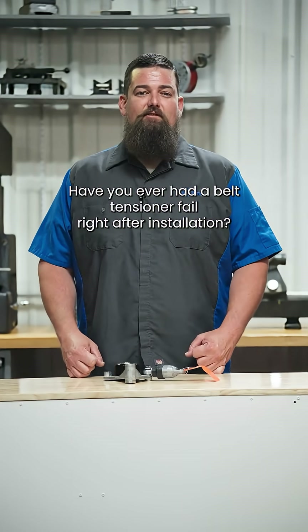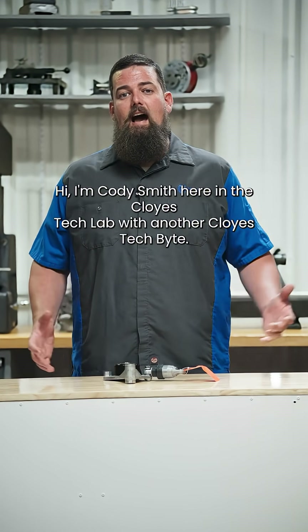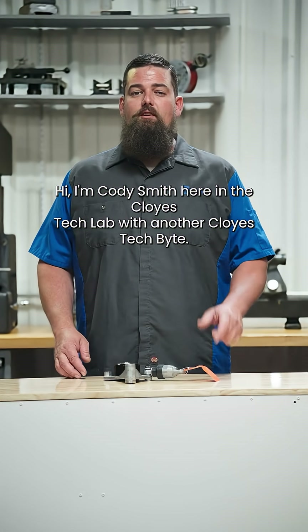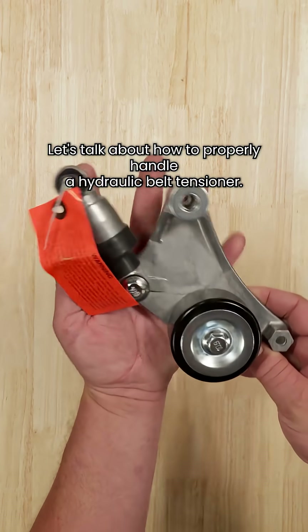Have you ever had a belt tensioner fail right after installation? It might not be the part — it could be the process. Hi, I'm Cody Smith here in the Cloyze Tech Lab with another Cloyze Tech Byte. Let's talk about how to properly handle a hydraulic belt tensioner.